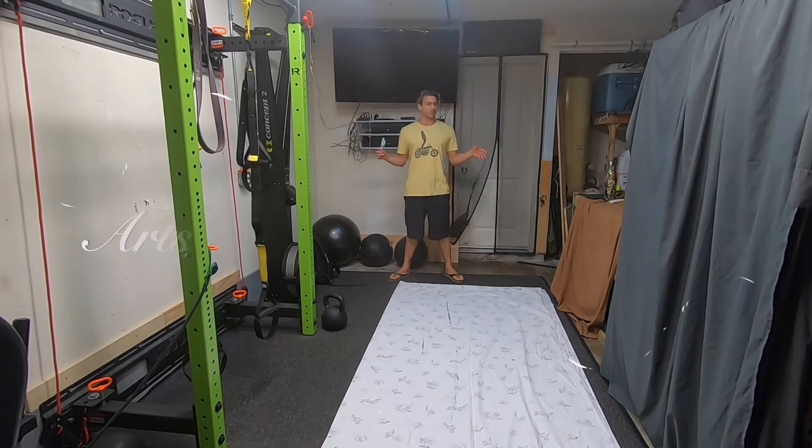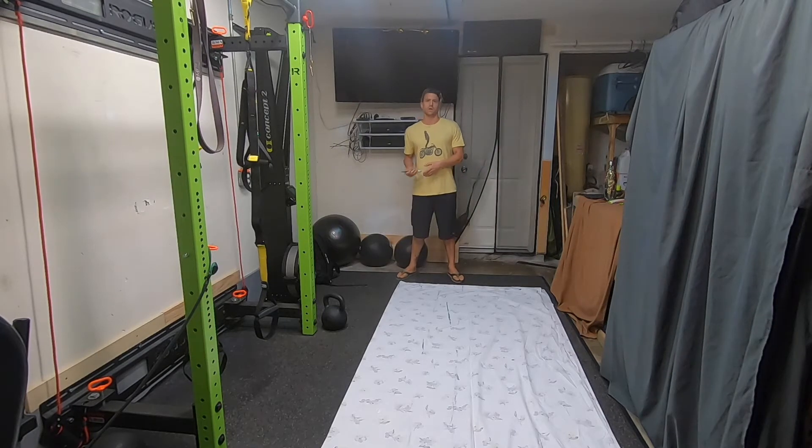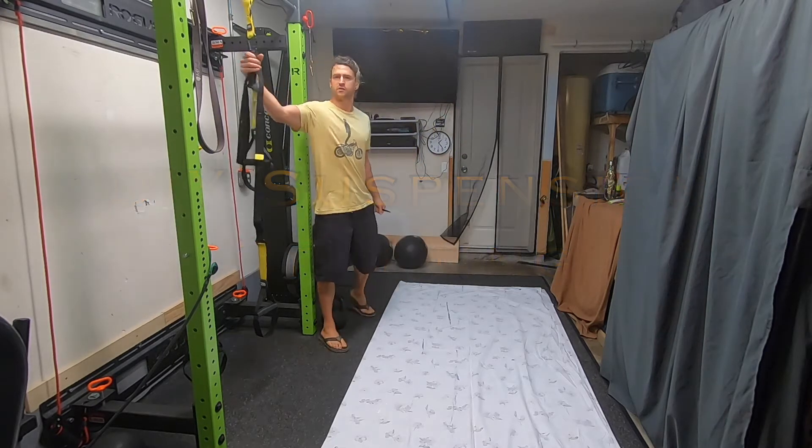What's up everybody? Thank you for joining me today for Arts and Crafts with Zeofit. I'm going to show you how to make a DIY home suspension system — one way to make something like the TRX system.